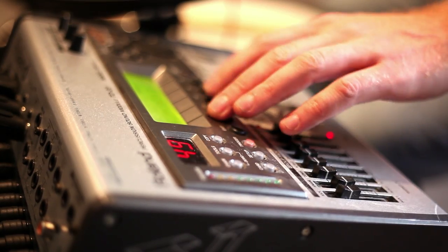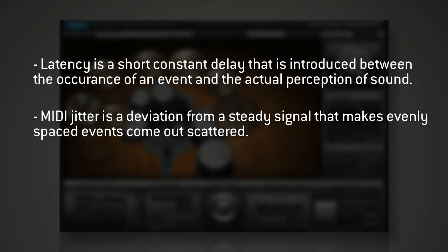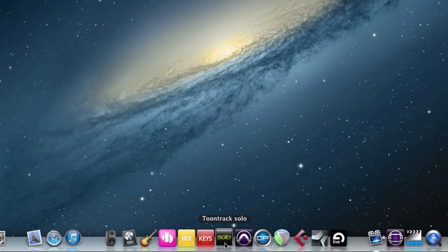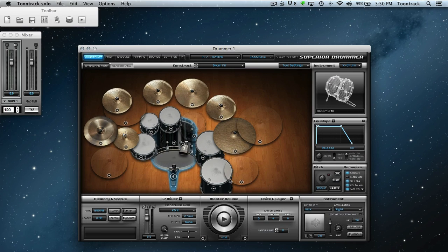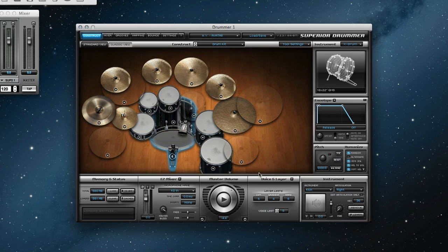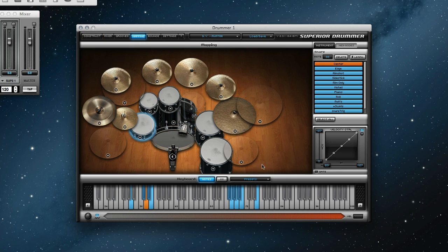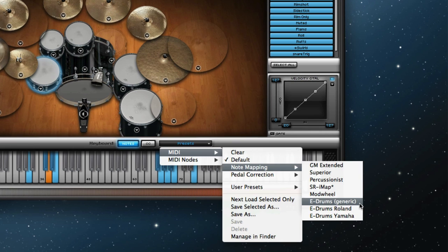If it is possible with your particular drum module, it is advised that you turn off the triggering of the module's internal sounds. Doing so will minimize the possibility for latency and jitter in the MIDI path. Once the connection has been made, launch your host application, insert Superior Drummer, and select the MIDI device that you would like to use in the host's MIDI options. In this example, we are using Superior Drummer's standalone host, TuneTrack Solo. The next step will be to load the e-drums preset in the mapping page to ensure that Superior Drummer is optimized for use with e-drums.